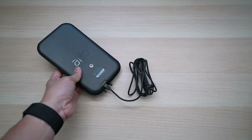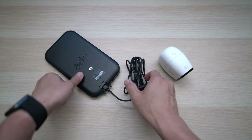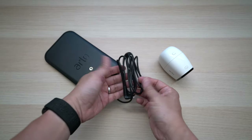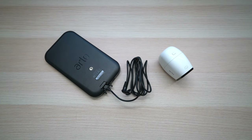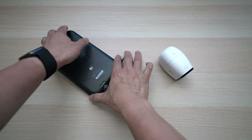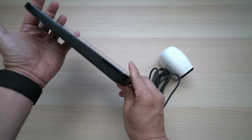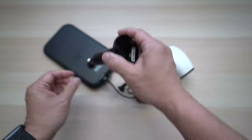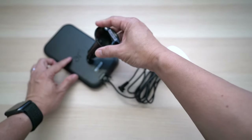Installation is straightforward — the hardest part is finding a good location to mount it. The solar panel should be near the camera, up to 6 feet or 1.8 meters away with the supply power cable. It needs to be mounted at an angle facing toward the sun to get as much sunlight as possible. Once the location is determined, just attach the mount to the wall and screw the solar panel to the mount.